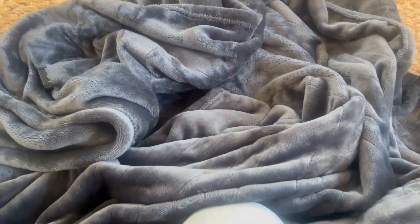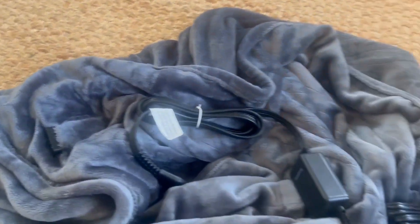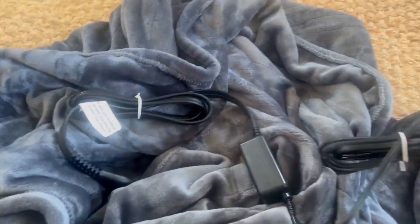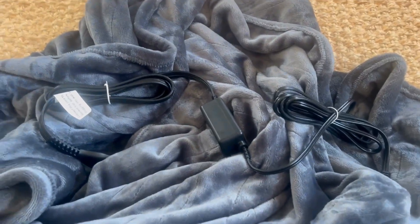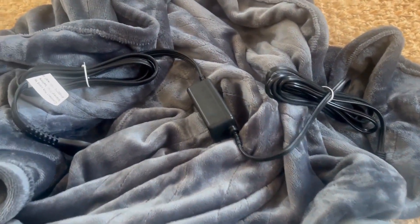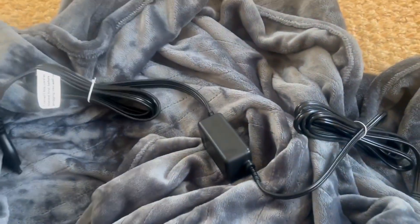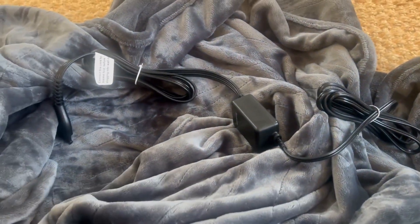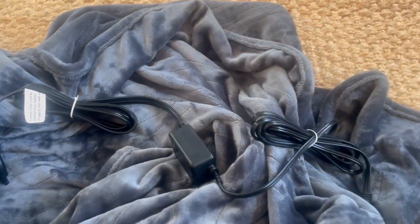It gets really nice and warm. It's great, soft material and it is totally machine washable as well. One thing is that the cord, which you can see here, is a bit bulky, and obviously you need to be next to an outlet if you want to use it, which can be a little annoying. But other than that, the material is very, very soft.